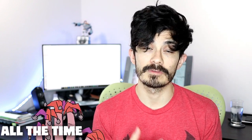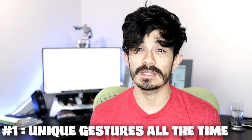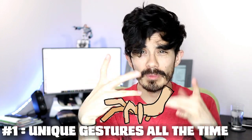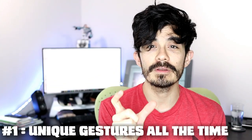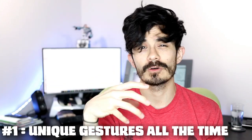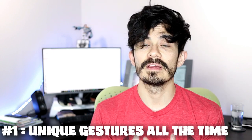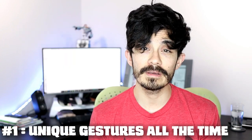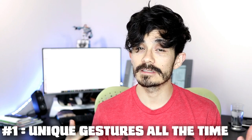Tip number one: make a unique hand gesture for every drawing. Coming up with a unique hand gesture every time is tough. Hands are like these weird fleshy spider things capable of all kinds of weird positions, yet there's a very tiny window for what looks correct. That's why I have some stock hand gestures that I've become really good at and can draw quickly.